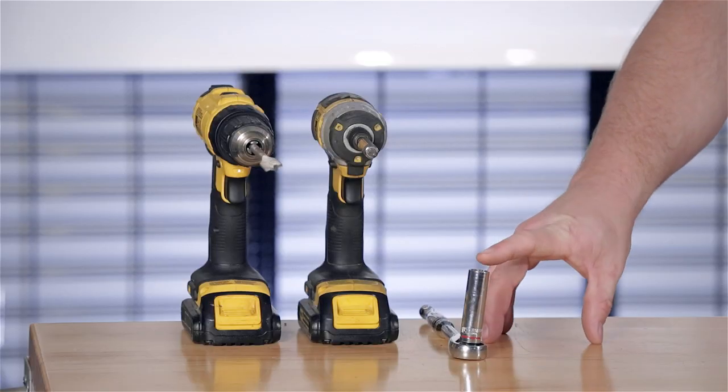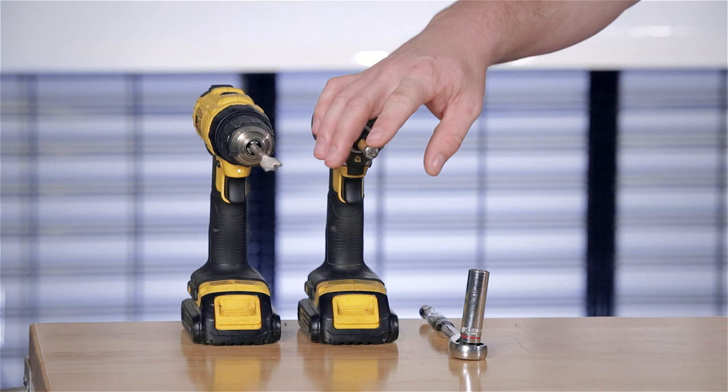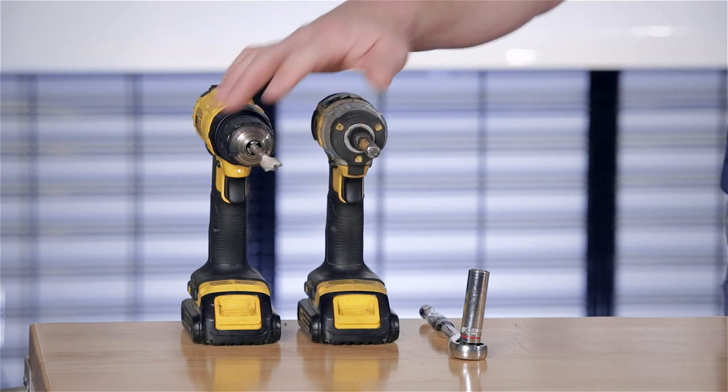To do this we're going to use a half-inch socket, a number two Phillips tip, and a five-eighths drill bit. Now let's get started.